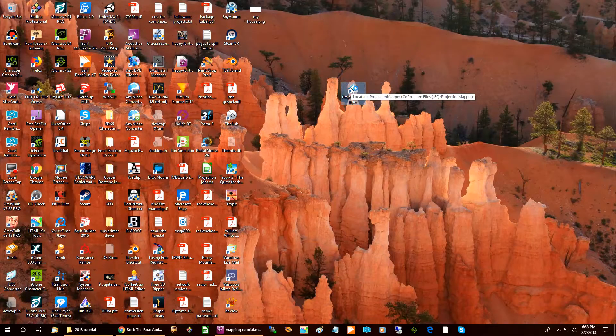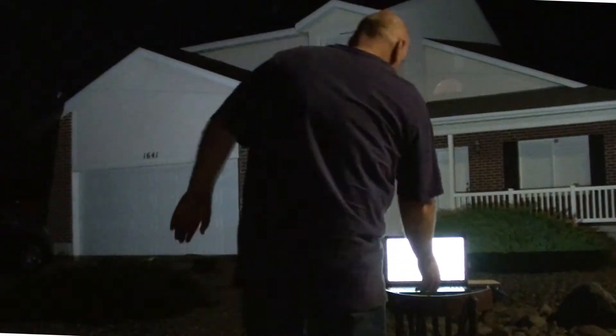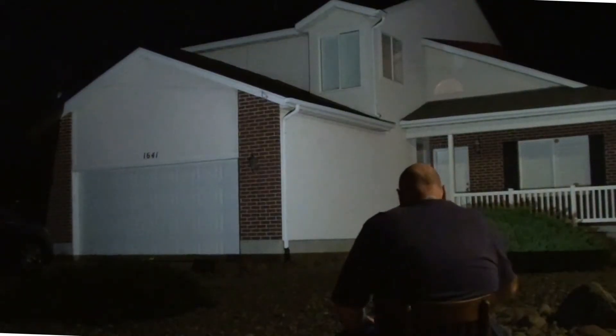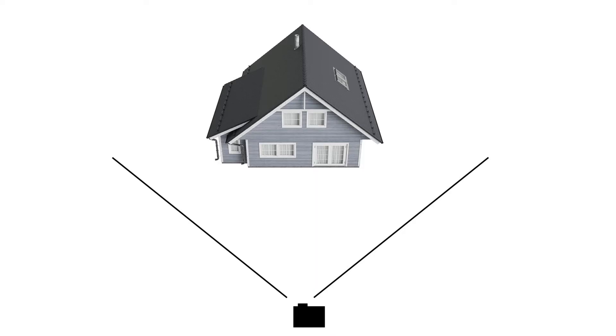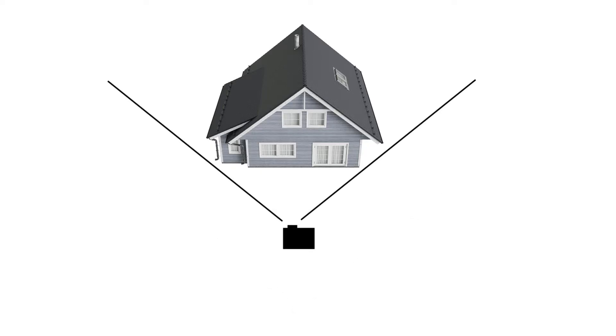Start the program by double clicking on the icon on your desktop. Your entire screen will go white with only the mouse pointer and some target lines. As you can see, I'm projecting my computer screen onto the house. The placement of the projector is an important consideration. Most short throw projectors do not have a zoom lens, so the size of the projected image is totally dependent on the distance from the house to the projector. To get the brightest and sharpest image, you want the projector as close to the house as possible, and you want your house to fill the frame as much as possible.